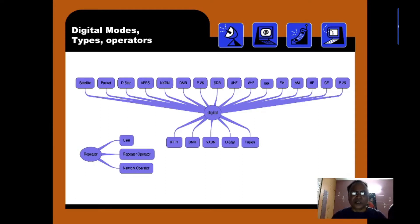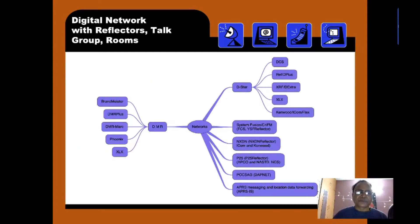Because all the protocols use different terminology, some people call these rooms, some call them reflectors, some call them talk groups, and some simply call them rooms. We will go through each and every protocol and what they are known by.